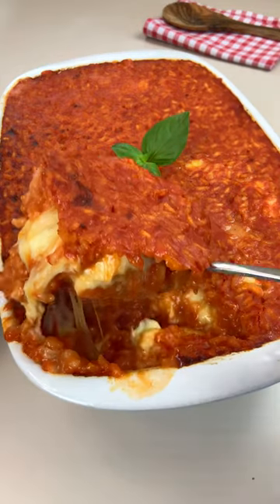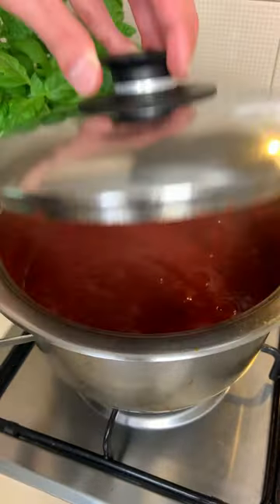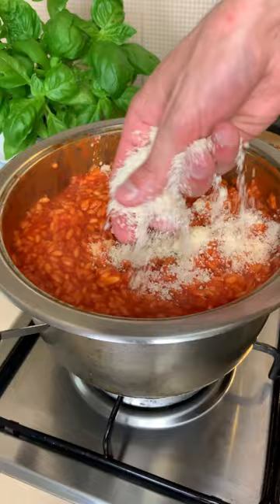You have to try my sorrentina rice bake because it's mamma mia. All you have to do is make a quick tomato sauce with olive oil, garlic and tomato passata. Now add your rice and boiling water and cook for 20 minutes.